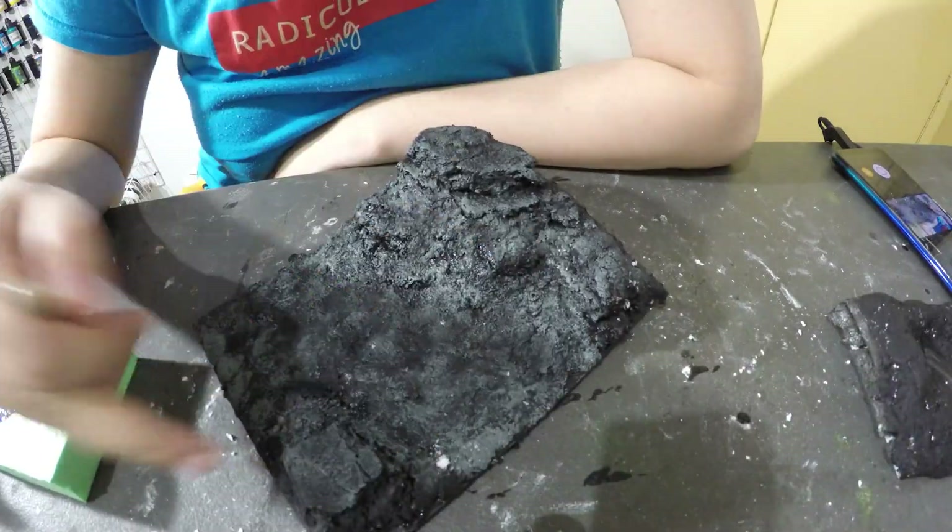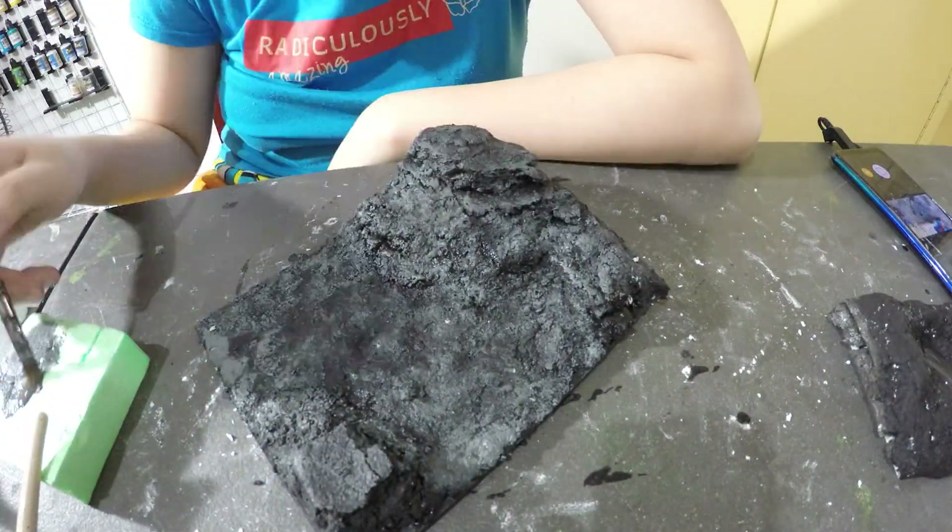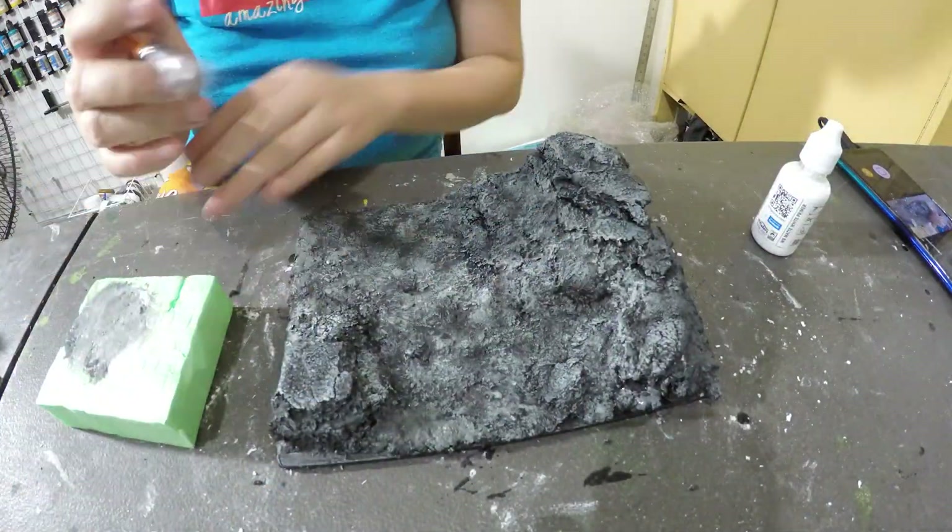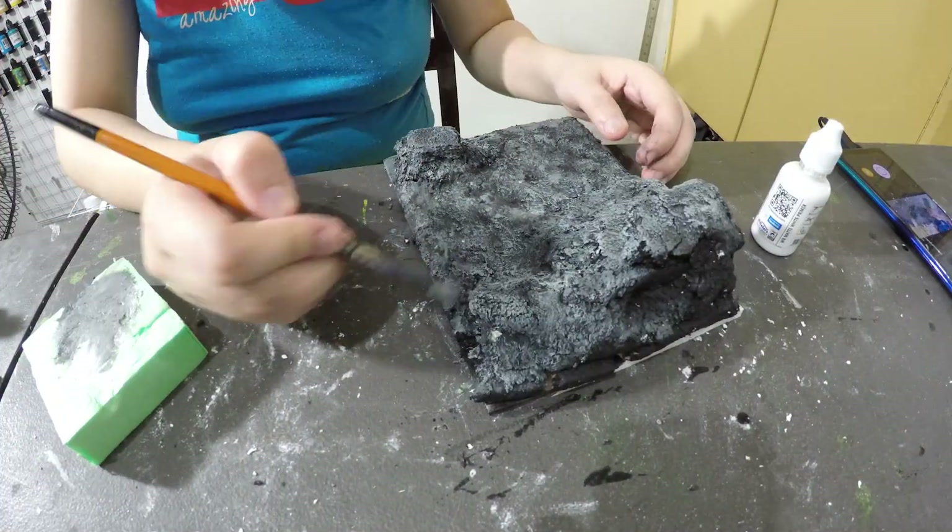Next we're gonna apply the actual rock colors, just dry brushing the textures and doing some more effects to it.